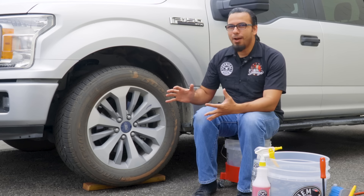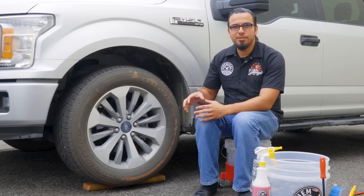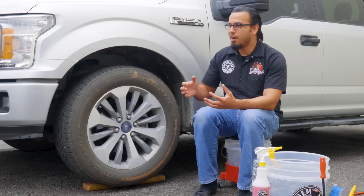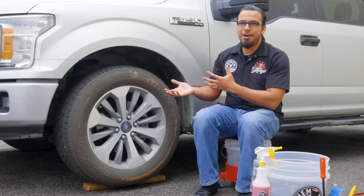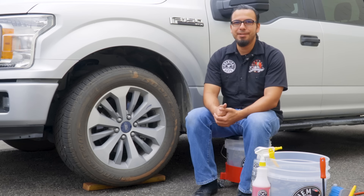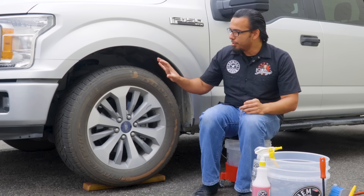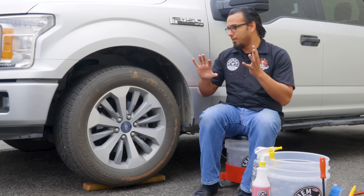Not only does the dust and grime look bad on the surface, but if left on there too long it can actually start to harm sensitive components or even sensitive finishes such as your wheels, where it will deteriorate the finish or work its way into bearings and grease areas where it becomes abrasive. We're going to go around this vehicle showing you the areas that need to be cleaned — including the engine bay, the interior, and all kinds of other areas — starting off with the wheels, which is always the dirtiest area because you have dust, dirt, road debris, grease, and brake dust all accumulating on the tire and wheels.